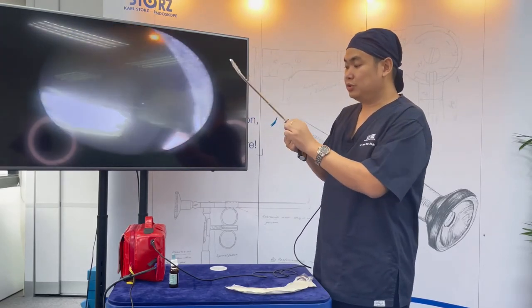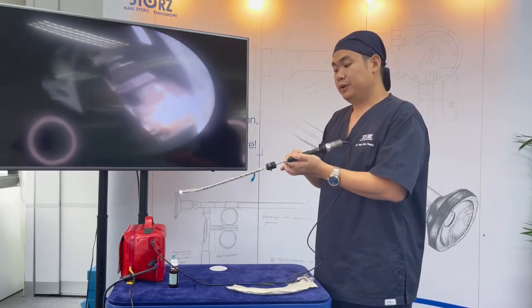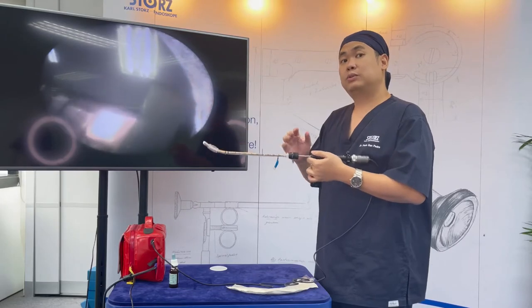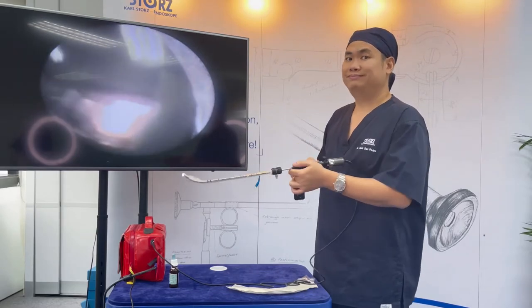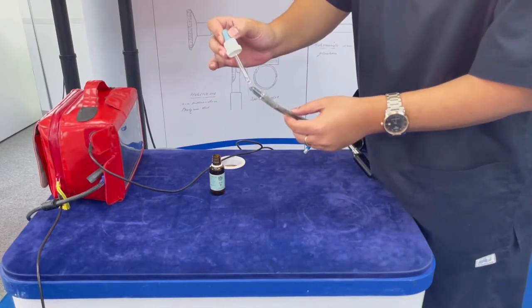Secure the ET tube with an ET tube holder. Here you can see an O2 port. If you're expecting the patient to desaturate, you could place O2 here so that it will serve as apneic oxygenation. This will also blow away secretions and blood away from your view. To prevent fogging, place anti-fog on the tip of the scope.